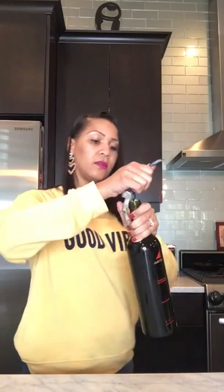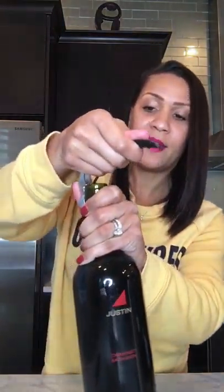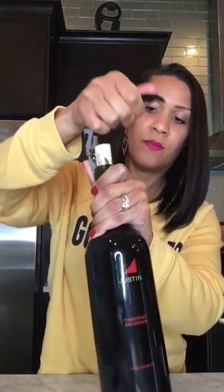Then take the actual corkscrew, go in, and go all the way down to that second hinge, clamp it, pull up — pull up twice. Voilà, magic! That's your tip, go ahead and save this for future reference. Cheers y'all!